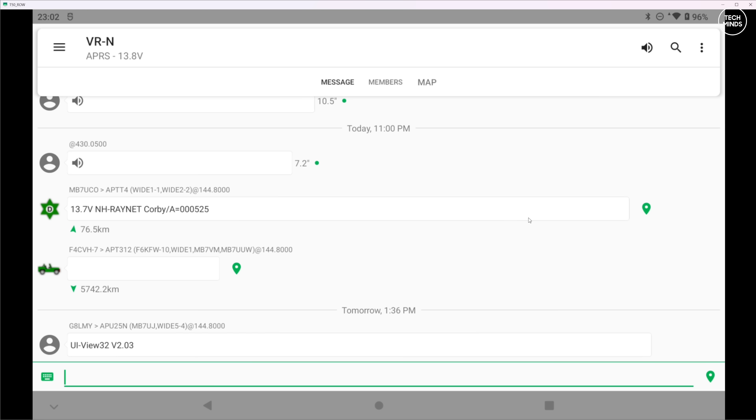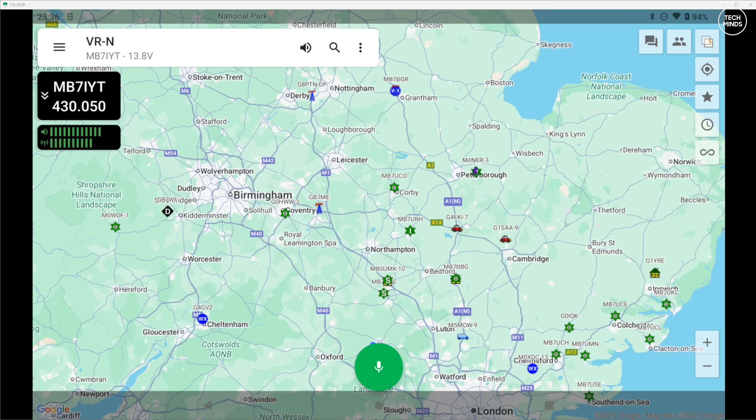On the Android version of the application there is a messages page where you can set it to receive all communications in and out, and you can go back to this page and play those recorded transmissions, whether they are APRS packets or actual voice transmissions. When receiving via the app, the selected channel is shown on the top left along with two bar graphs showing signal strength and audio levels, as well as the frequency and channel name.